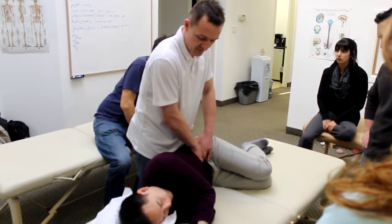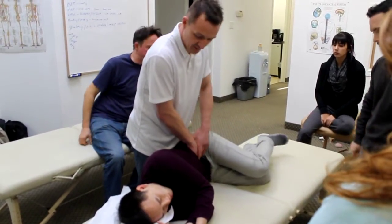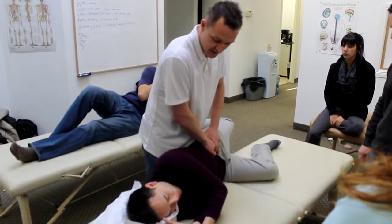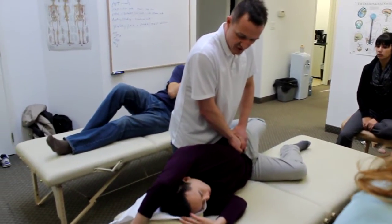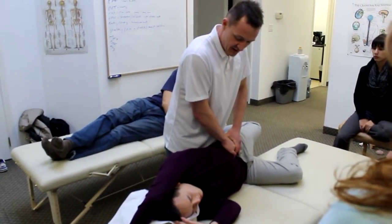And one more, deep breath in, big exhale out. Now I'm just going to straighten that leg right behind me. Sit back, back, back, back. Now reach overhead with the top hand — reach, reach, reach. Toe, toe, toe. Deep breath in, exhale.